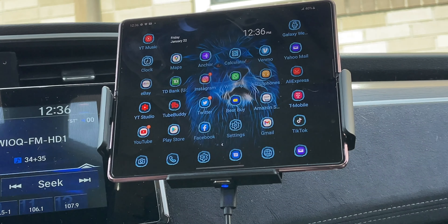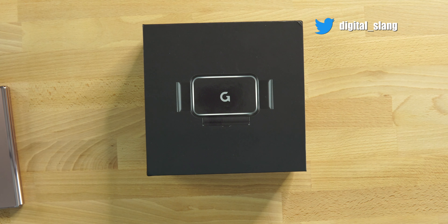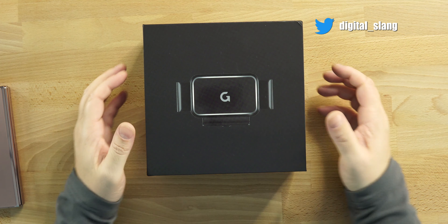But right now, we're going to take a look at the packaging. We'll take a look at the actual product and what we get with the box. $59 is the price on this guy right here. A very cool product from Gaze, guys. Let's take a look.